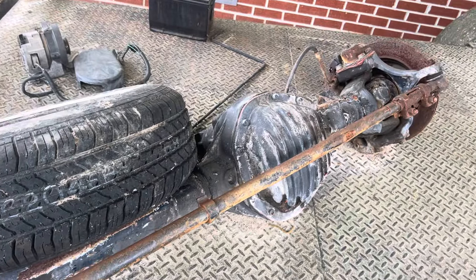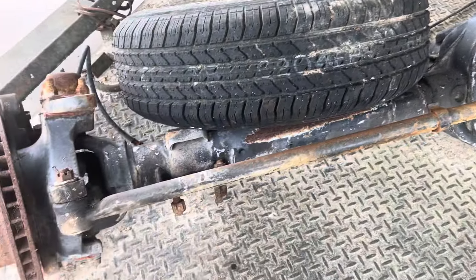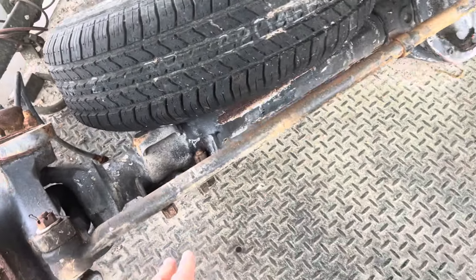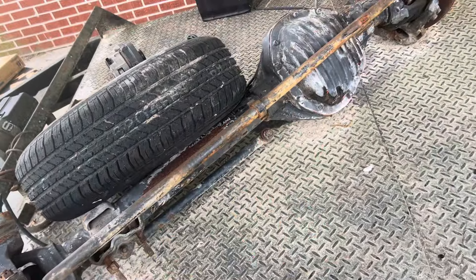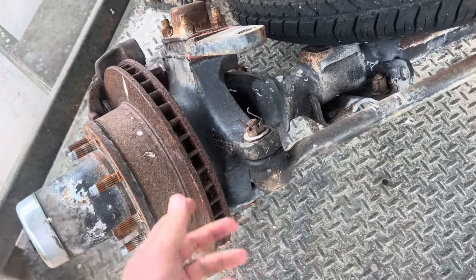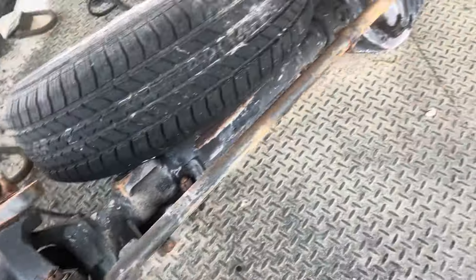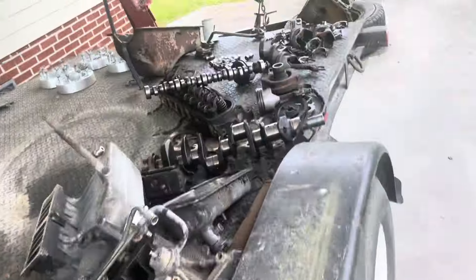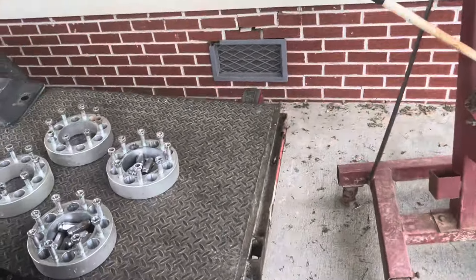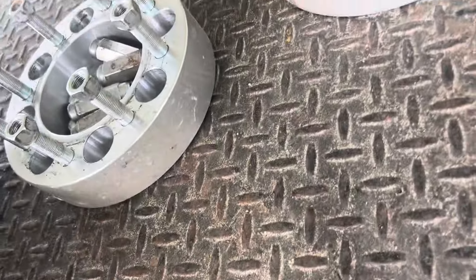Whatever the gear ratio is, I'm probably gonna end up changing it — I like to put 4.56 gears in it. Then I'll clean the axle up, paint it, go through the brakes, grease everything, and replace any seals that need it before I start driving it again.